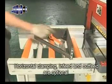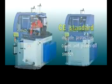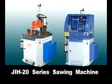In-feed and out-feed are optional. CE standard includes protective cover and power-off switch. JIH 20 series sawing machine.